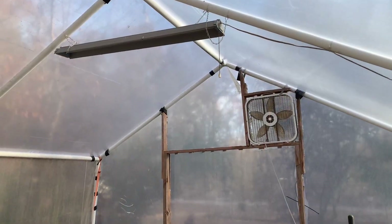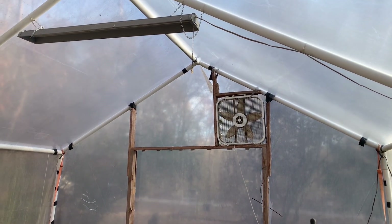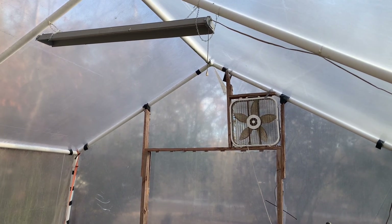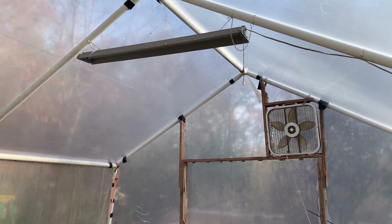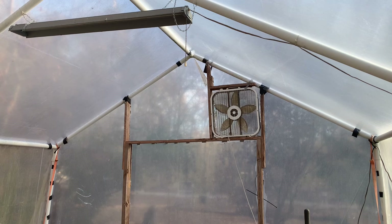So all summer long I have a fan that I can run off of my camper and off of that solar that I have in there. The solar keeps my battery charged up and that OCMO battery keeps my fan going. At night, if I come out here, I can turn on the light and be able to work at night when it's not so hot in the greenhouse. And honestly, that is my favorite tip.